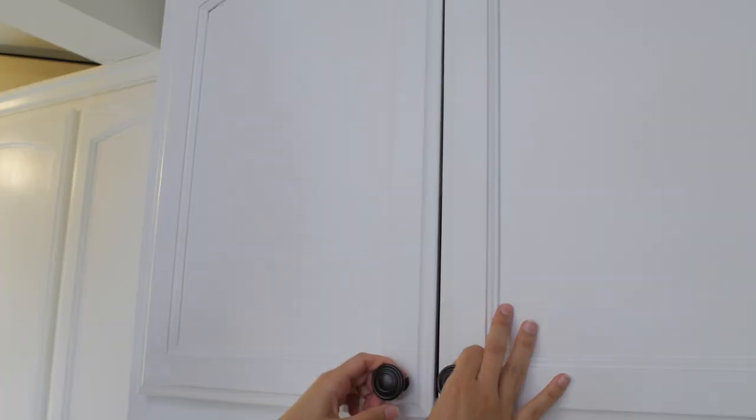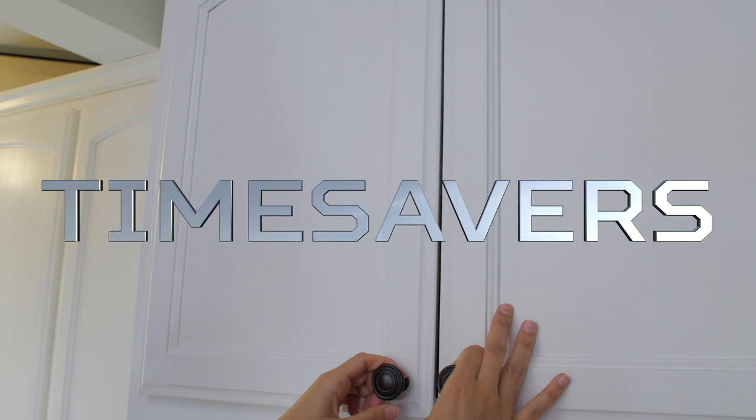But if you want space-saving tips, watch Space Savers. This is Time Savers!